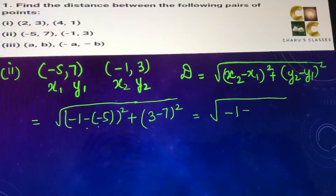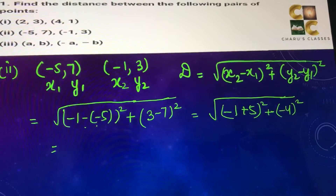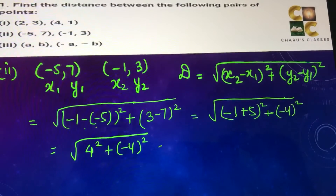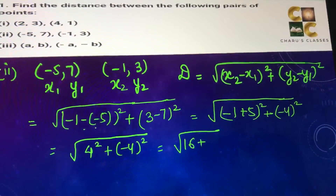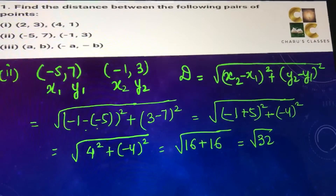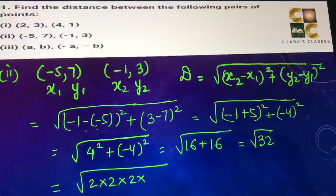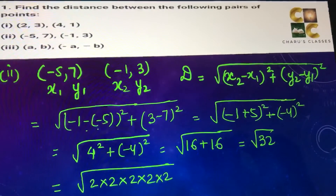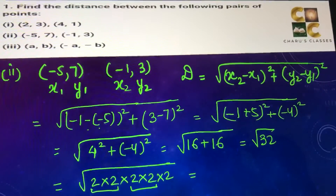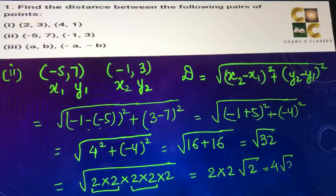Minus 1 — this minus minus will become plus 5 — whole square, and 3 minus 7 that is minus 4, whole square. 4 into 4 is 16 and minus 4 into minus 4 is also 16, so we are getting root 16 plus 16, which is root 32. Making factors of root 32 we get 2 × 2 × 2 × 2 × 2. We make pairs of similar numbers; 2 into 2 will come out and root 2 will stay inside. This is equal to 4 root 2 units.